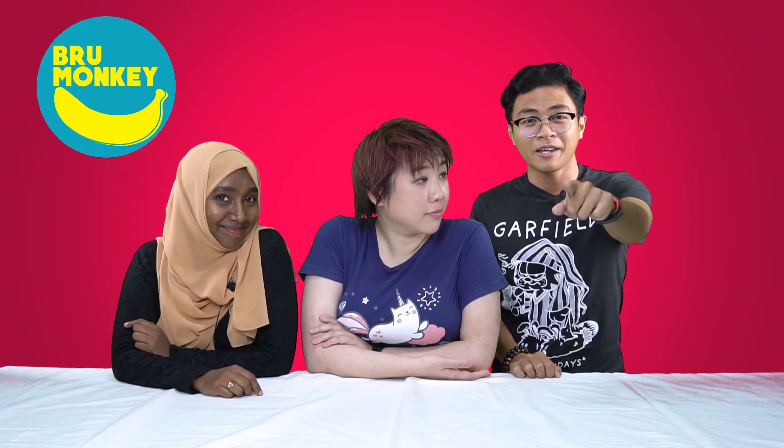If you like this video, give it a thumbs up and subscribe. Do that — don't not do that. And if you've got any other products you want Brew Monkey to review, drop us a comment and we'll get right on that. Anything at all.